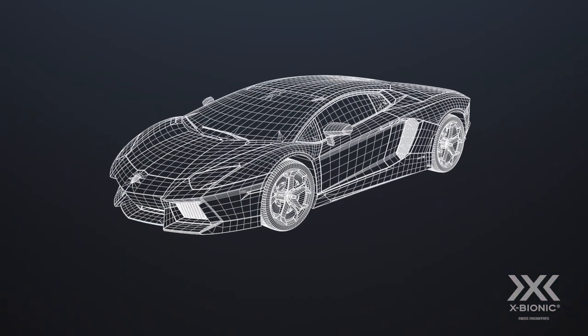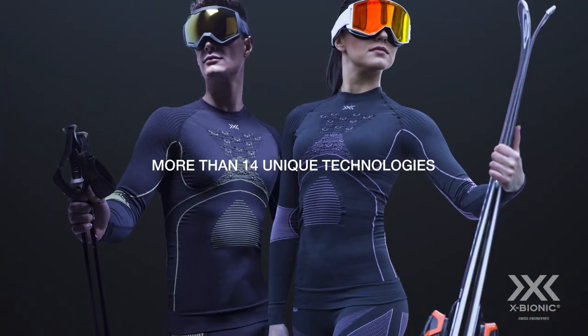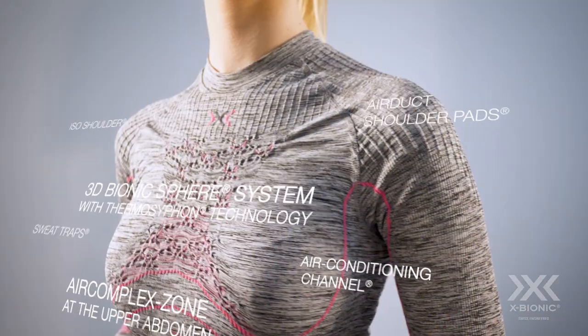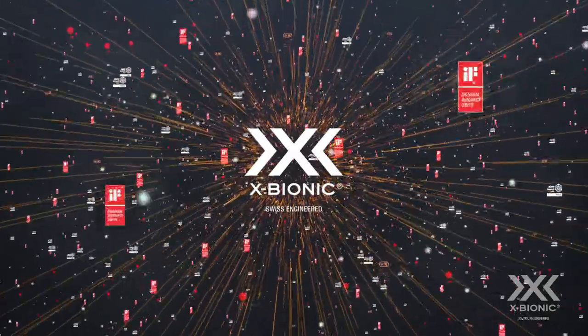Like the Lamborghini Ventedor, Energy Accumulator 4.0 is an icon of performance technology, featuring consistently evolving functionality that is never surpassed.